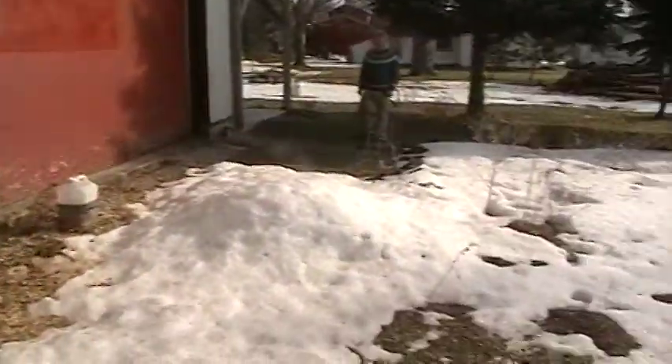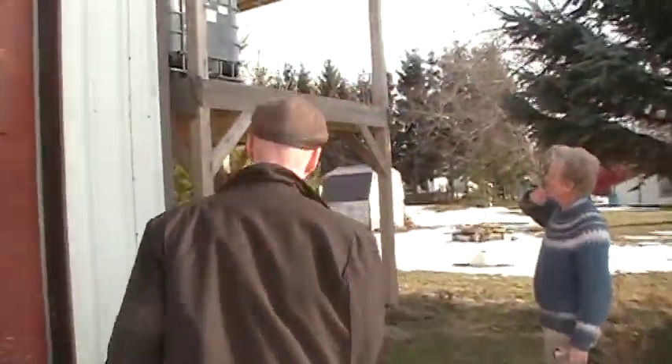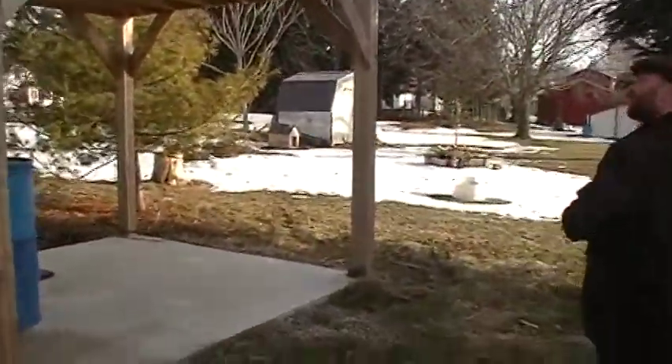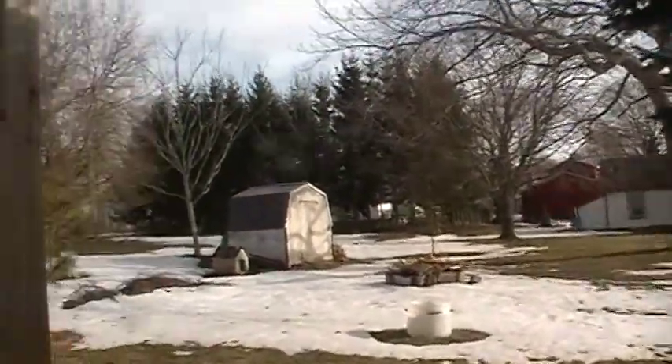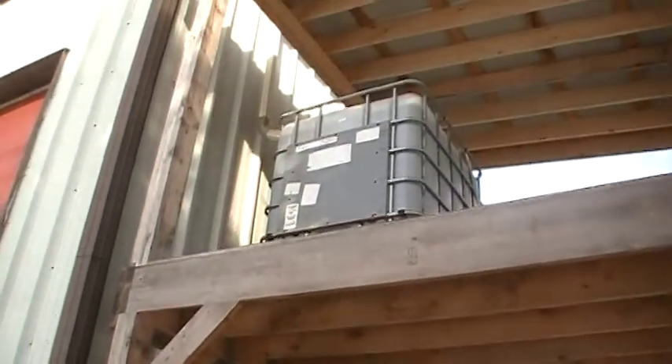So here, this is another water catch system — I'm just trying this out now. Because why use all city water when you get all this stuff here? And this is again one of my compost buildings. This one we're going to make into a straw bale building.